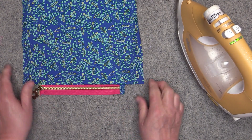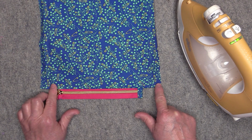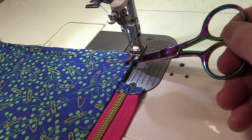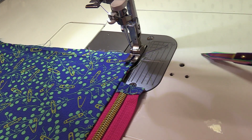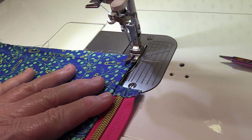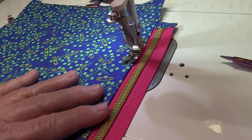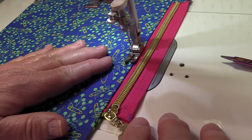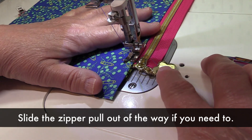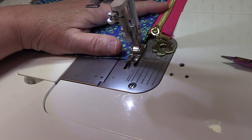Go to the sewing machine and top stitch all along this edge, one eighth of an inch away from the fold. Use the middle of the toe as your guide for the one eighth inch top stitching. Top stitch with a stitch length of 3.0, backstitch at the start and end.